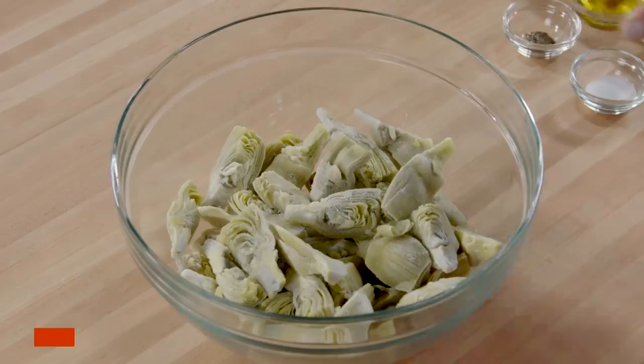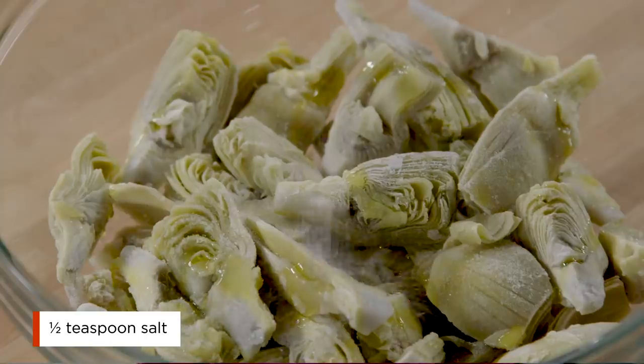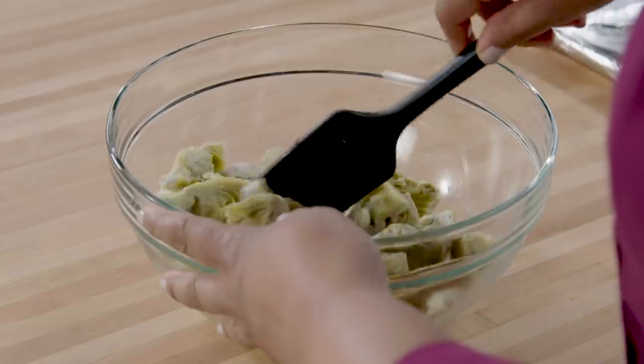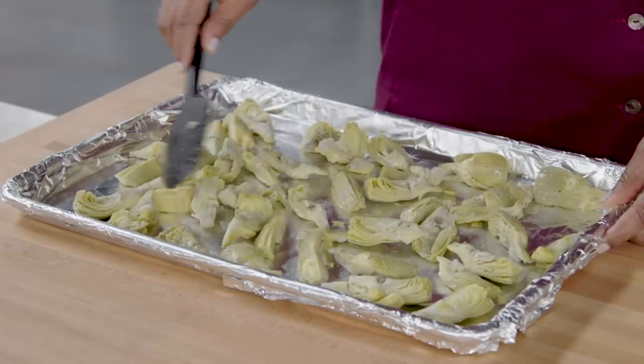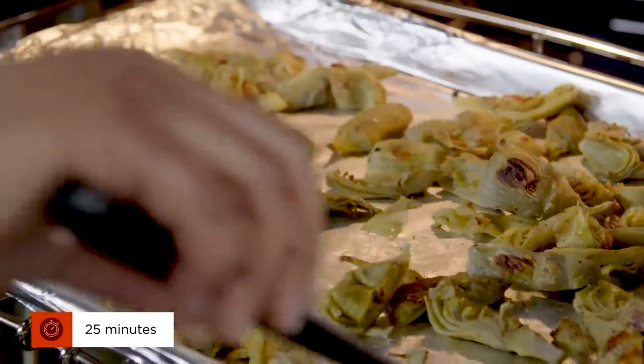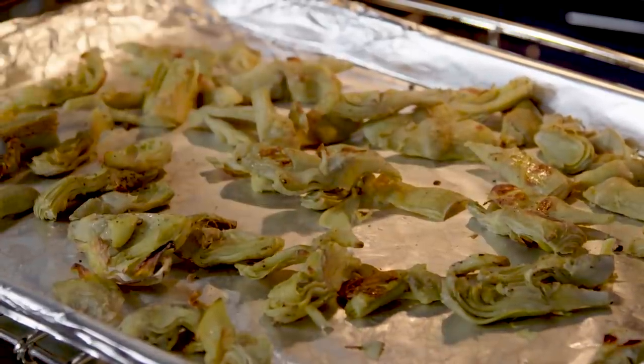Put the artichokes in a bowl. Add one tablespoon of olive oil, a half teaspoon of salt, and a quarter teaspoon of pepper. Toss the artichokes until they're coated and then spread them evenly onto the prepared baking sheet. Roast the artichokes, stirring them occasionally, for 25 minutes. You want the artichokes to be browned around the edges.